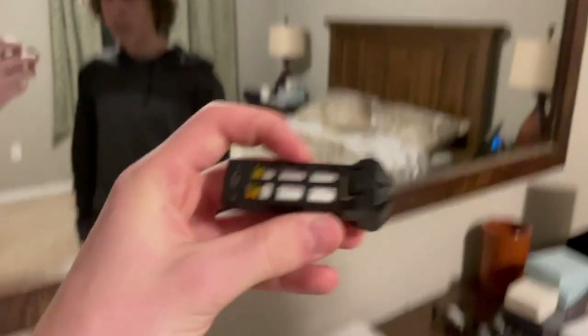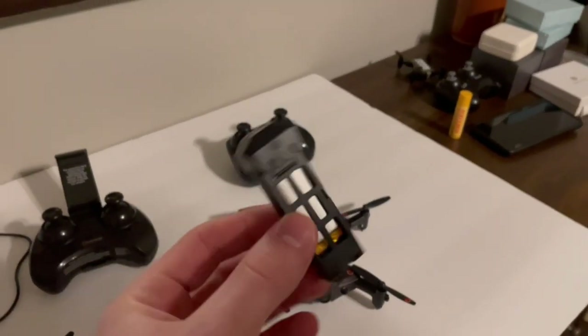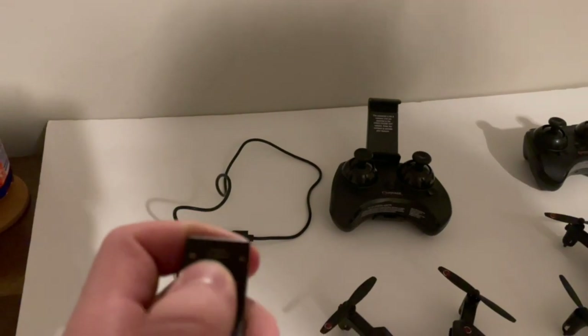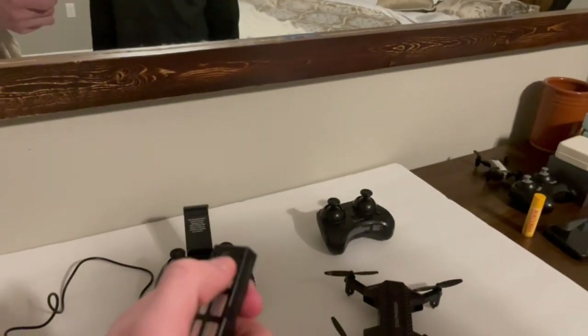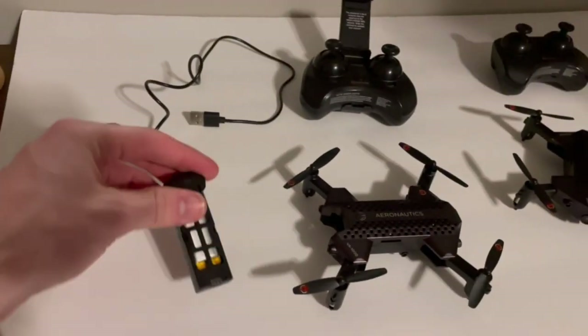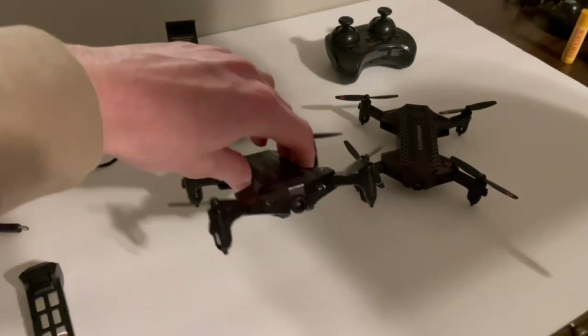It's really fat — 904 milliamp hour, one cell — the biggest one-cell battery I've ever seen come out of a Walmart drone. It's got some pretty cool little tabs and it takes a micro USB charger, which is included in the box. The smart charging circuitry is in the battery, not the charger. Anyway, let's break down the quad itself — it's actually foldable.